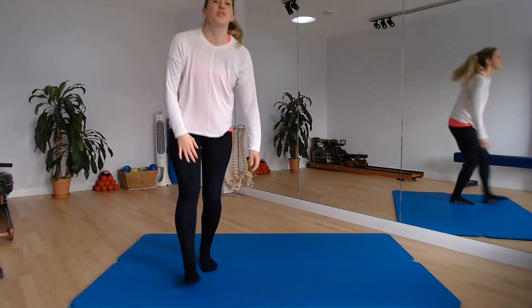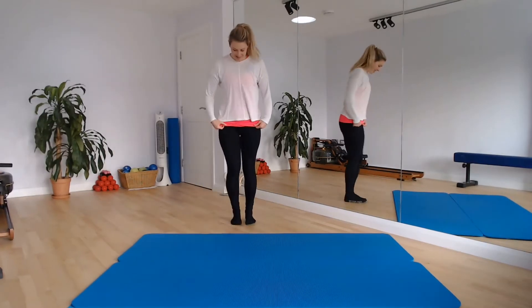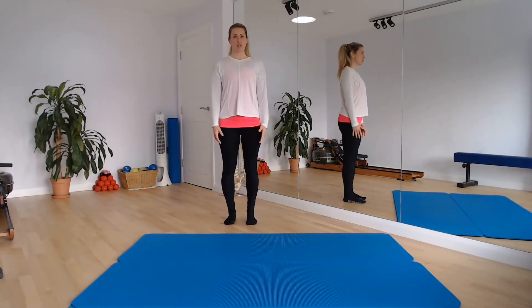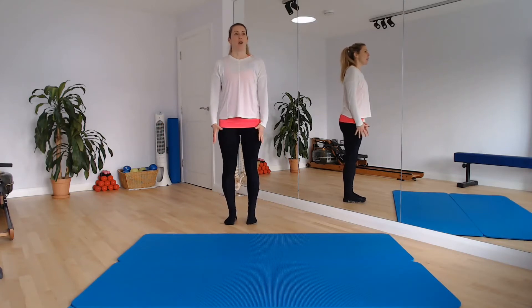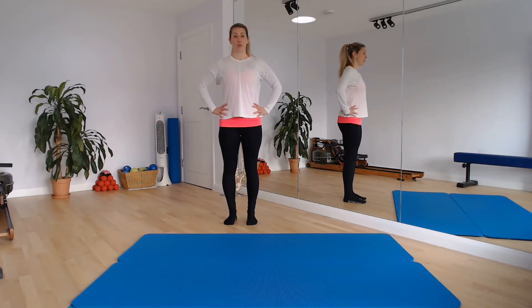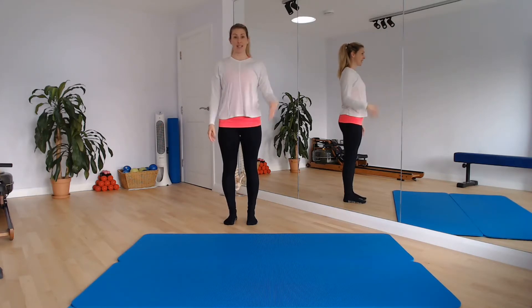Come onto your feet, feet hip width apart, weight nice and even through those feet, stand tall through the crown of your head. Just make sure your pelvis is neutral, your ribs are sitting directly on top of your hips, your shoulders are directly on top of your ribs, on top of your hips, and your head is nicely lined up — crown of the head to the ceiling.